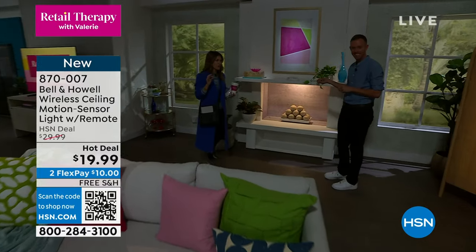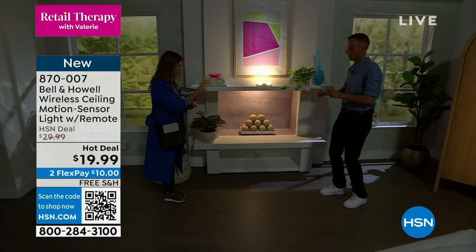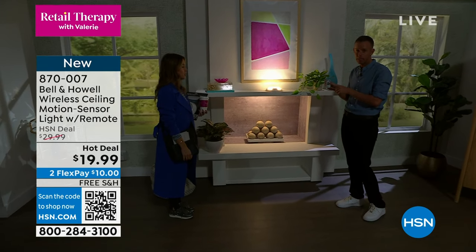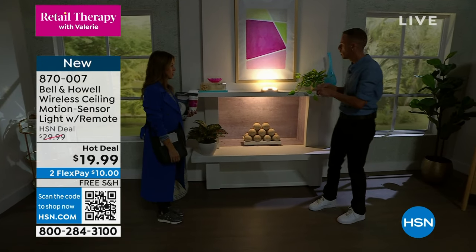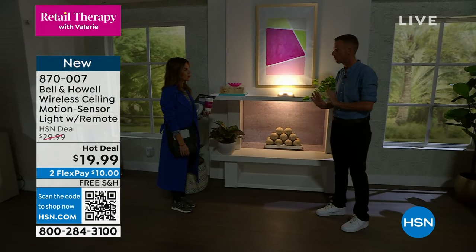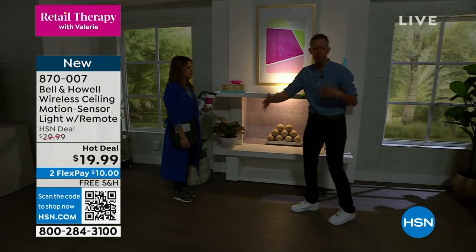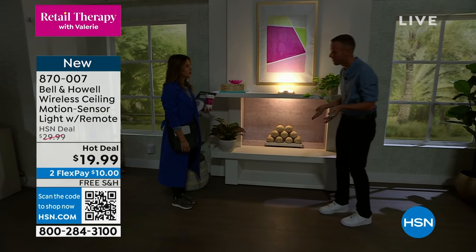You have a three-minute, five-minute, and fifteen-minute timer on your remote control. When it's just in motion sensing mode, it will stay on for twenty seconds only. As long as there's no motion, it will go off. If you're always in front of it and moving around, it'll stay on the entire time you're there.